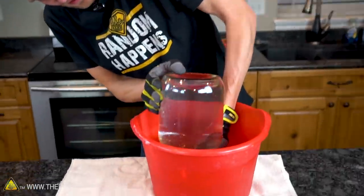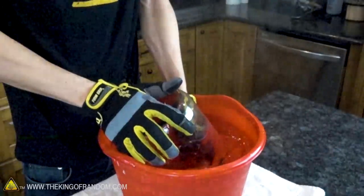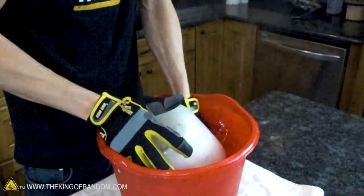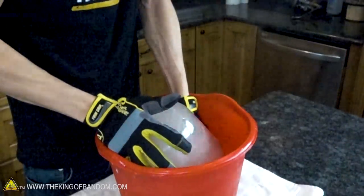Look how full this bottle is. That is a very full bottle, and all of that water is displacing steam that was inside this bottle, so we can see how much the steam shrinks as it cools down. That's a lot. That is crazy.